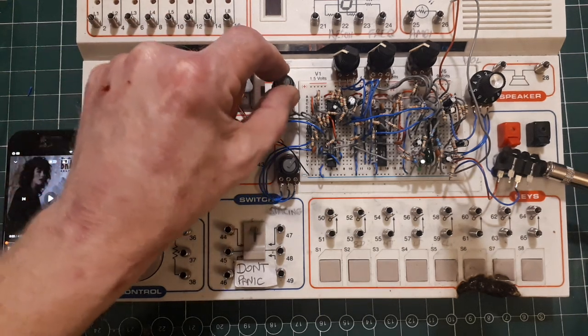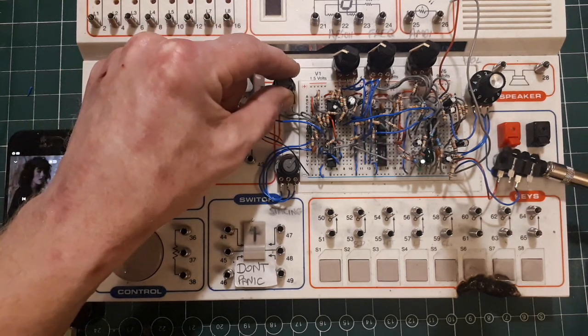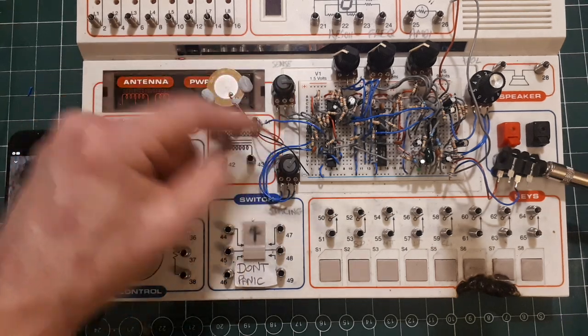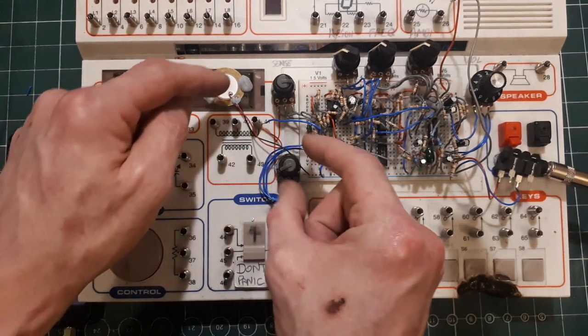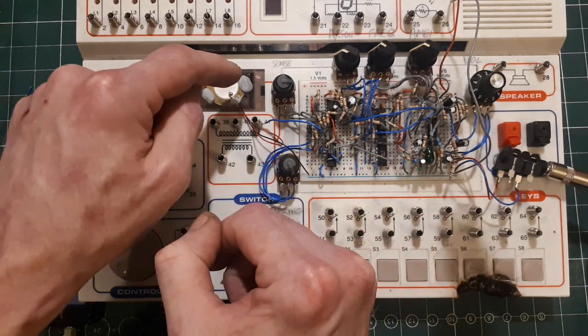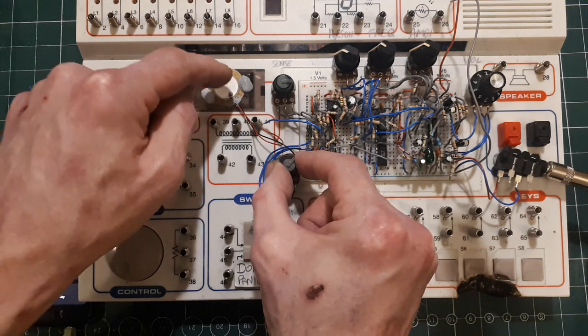You have the sensitivity for the PISO — gotta hit it harder, gently. We'll have it up a bit, but also got spacing from 10 to 30 milliseconds, from a short clap to a long clap.